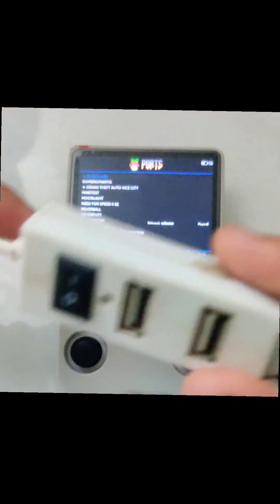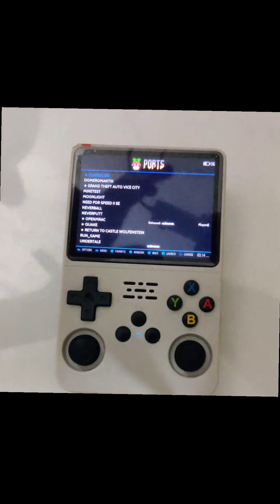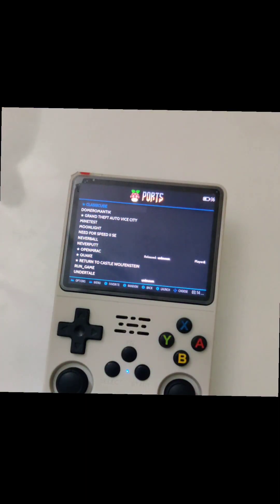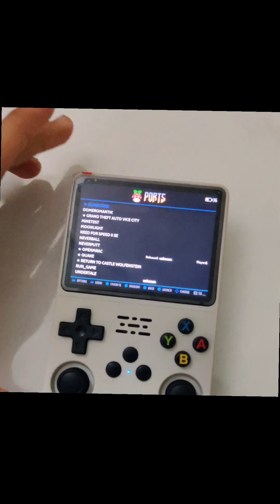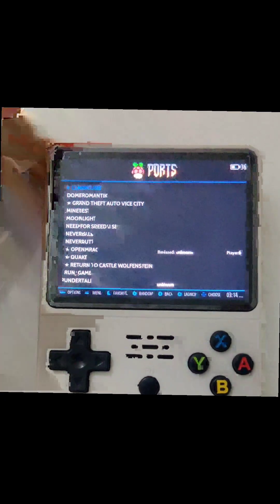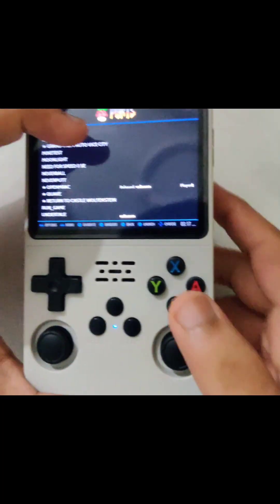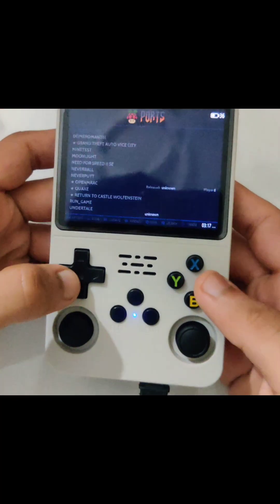Other USB hubs like this do work, but the power delivery for more than one device is pretty low. You can try it but it's not great. So after connecting to the internet, let's just start ClassiCube again.